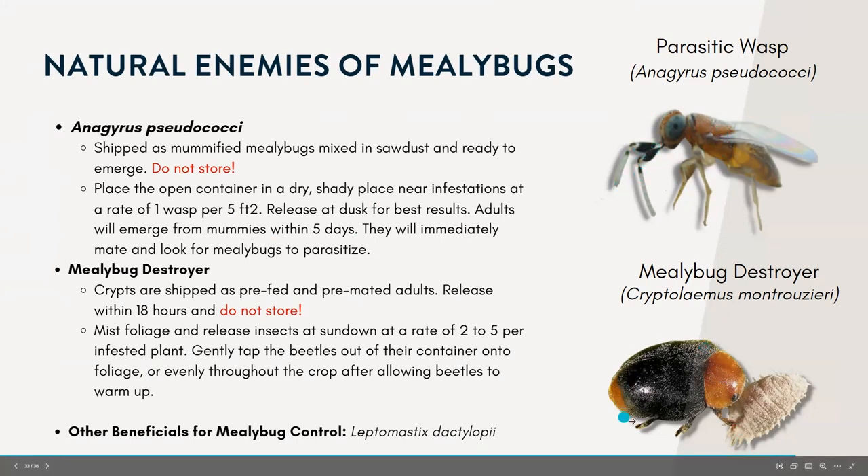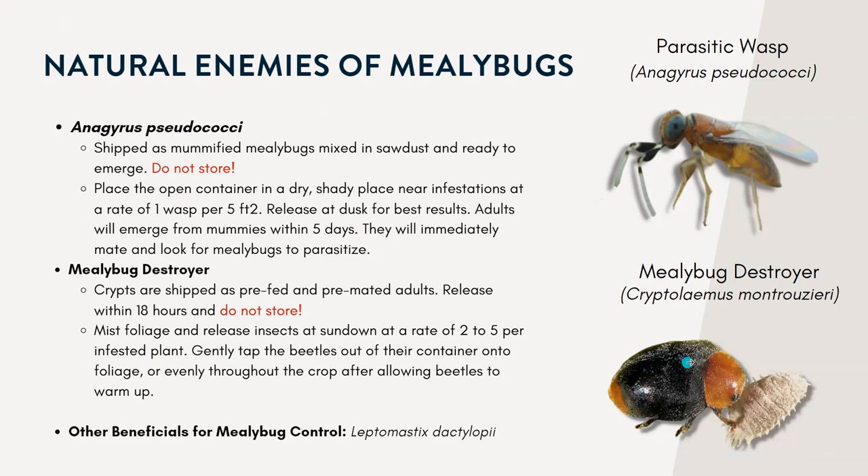The other one is called the mealybug destroyer, which is actually related to the lady beetle. They're shiny with a bronze-red colored head and black thorax, nicknamed 'crypts' based on the scientific name. The larvae are covered in white wax and actually resemble mealybugs but are usually larger. Both the larvae and the adults will feed on the mealybugs within the infestations.